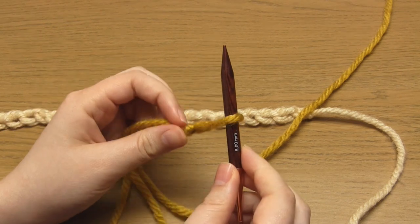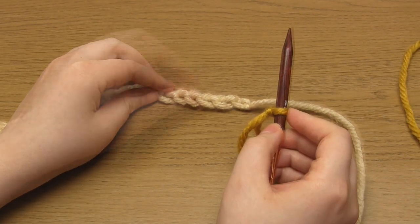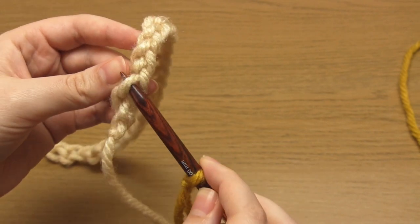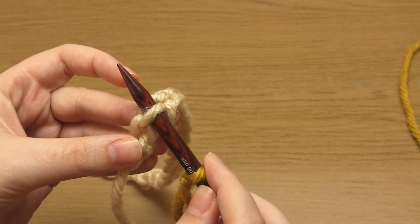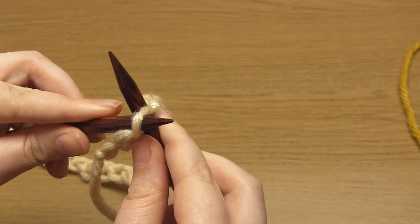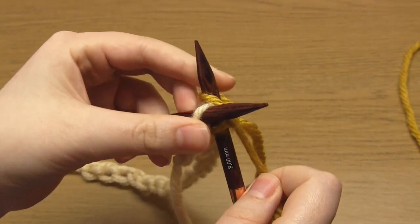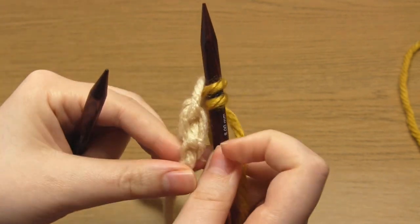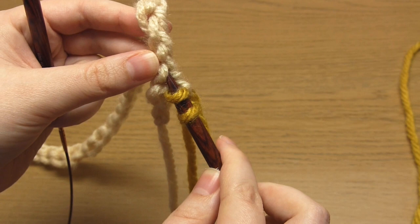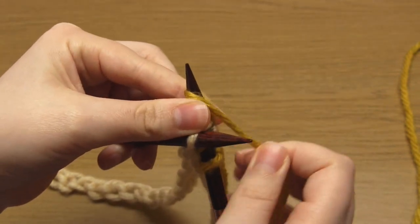Tighten this slip knot around one of your needles and hold it in your right hand. I'm using circular needles but you could use straight needles instead. Take your right hand needle from back to front through the second chain bump from the slip knot. Then take your other needle into the front of this same chain bump, making sure to cross it in front of the right hand needle. These needles are now in the right position to do a knit stitch, so knit one using the working yarn for the main scallop shapes.